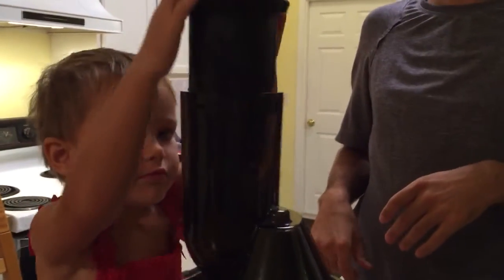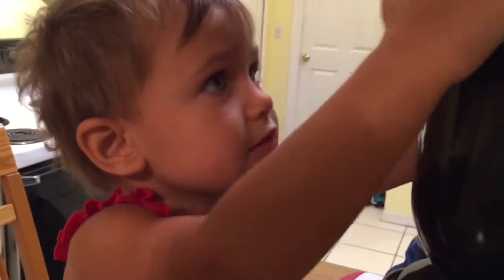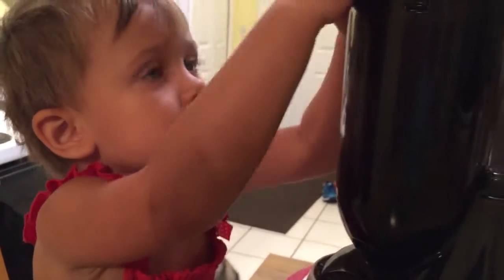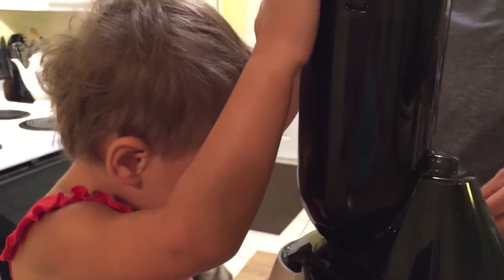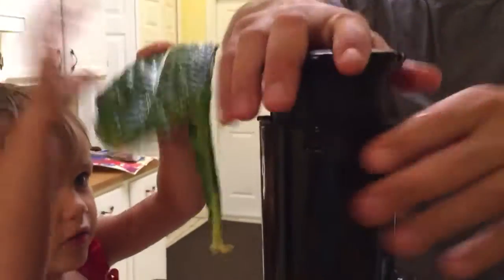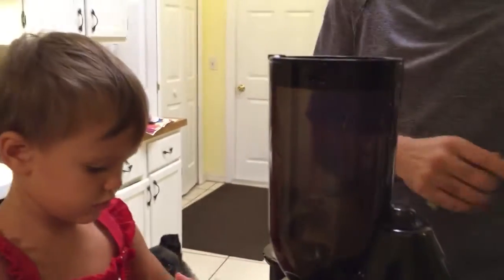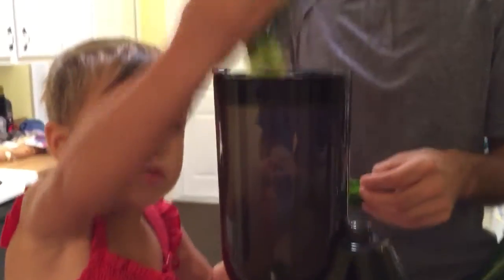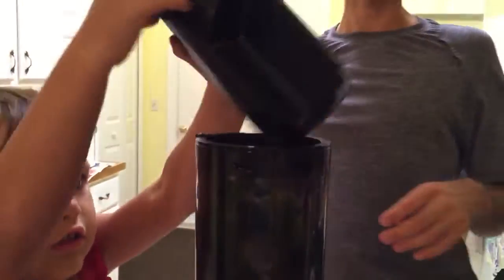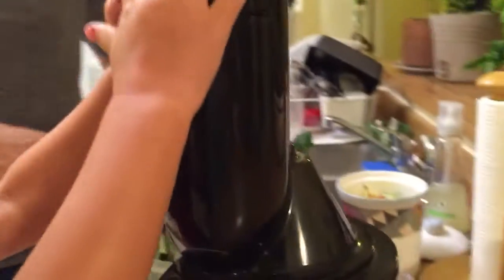Crush that down in there, Pepper, crush it! See, it's getting stuck there a little bit, but we'll just throw a couple apples in. Push it through there. Put your kale in — yeah, there you go, good job. Drop her in there. You do have to line this up — there's a white dot there and a white dot there. Sometimes she needs help lining that up. Want to do some apples?